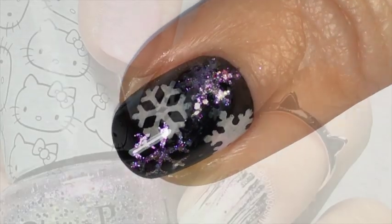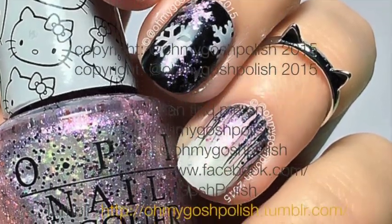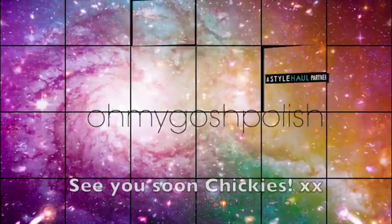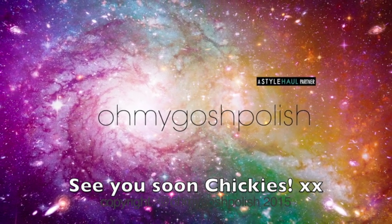Finally, it's time to add one more top coat — Seche Vite again — and it didn't turn out super thick, so I was really pleased. That's it for this one! I think it's probably one of my favourite nail designs I've done this Christmas holiday season. Thanks for watching, and thank you for subscribing and for the thumbs up — see you next time!